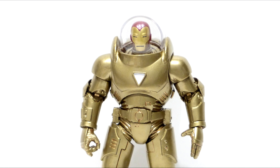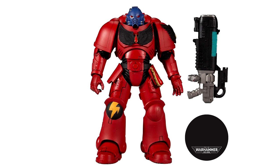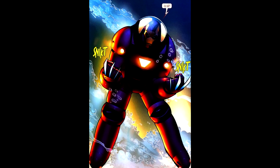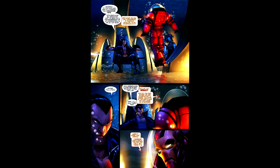Now for the red version. It uses a similar base body — they do make the Warhammer figure in red, but it's a brighter cardinal red. For this version I went with Rustoleum Cranberry spray paint, which turned out to be the perfect color to match how it looks in the comics. I kind of wish it were a bit more glossy, but overall I'm very happy with how it turned out.